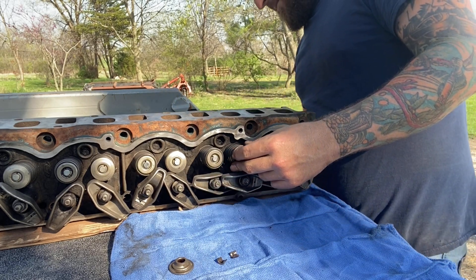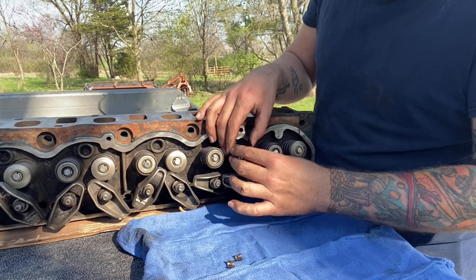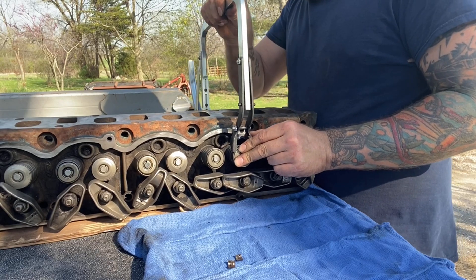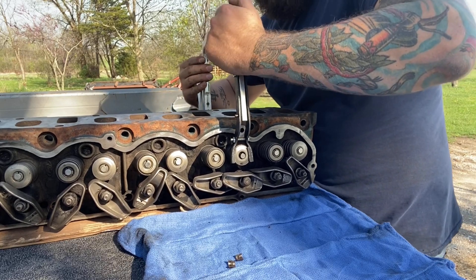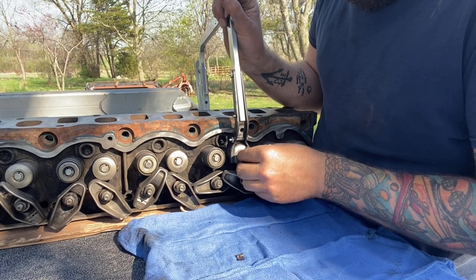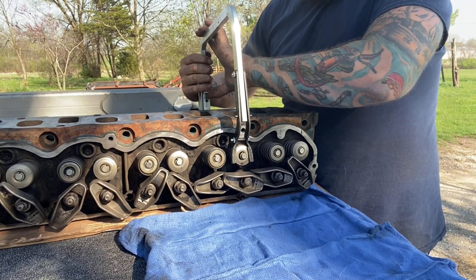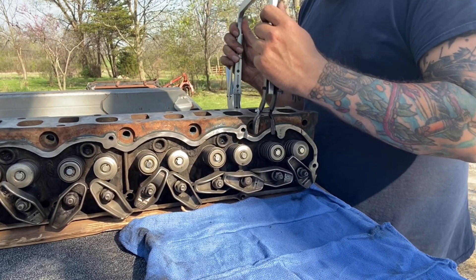There we go, let's do that. I only got two more to go. There we go — it's like a catch and release. Done. You get in the rhythm with this thing.